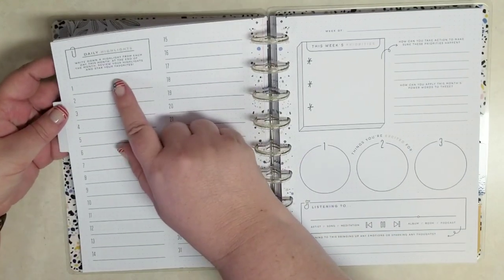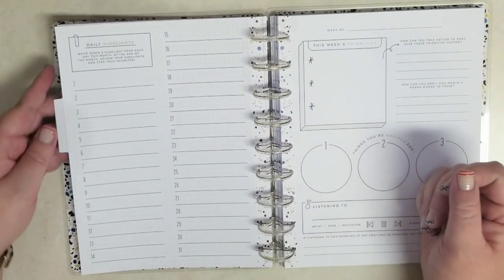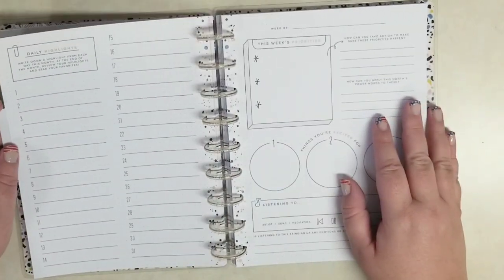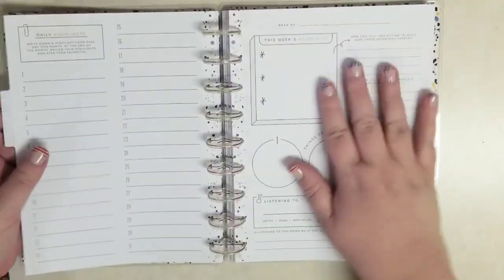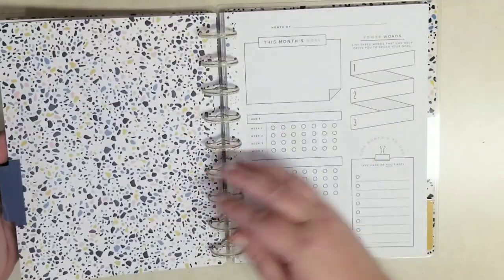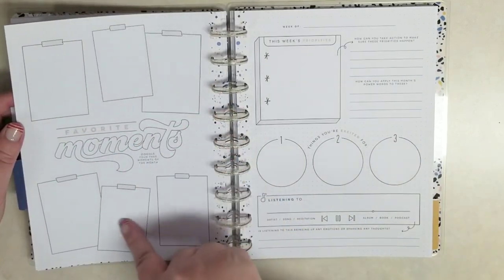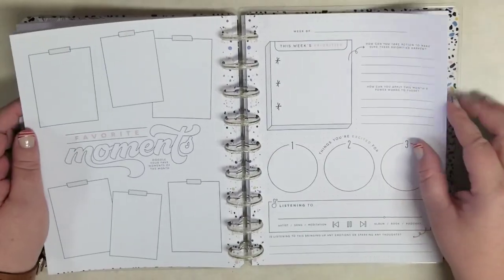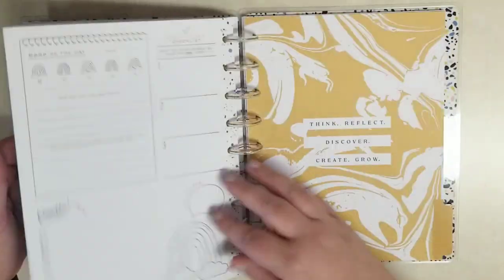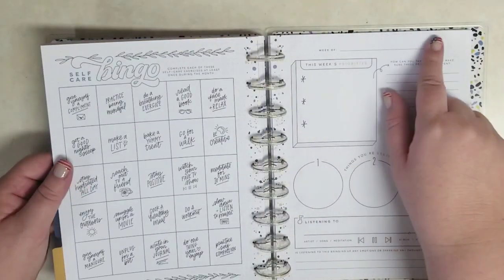On the second month you get daily highlights — write down a highlight from each day this month. At the end of the month, review your achievements and then star your favorites. But again, let's say you didn't want to do that — you could put maybe your steps or whatever goal you have. Then our weekly starts the same — let me see what the other months do because these are going to be the same weekly inserts. This month, different — now we have favorite moments. Look how they look like they've taped pictures up, so you could put pictures in here, you could do a little doodle, you could put funny things that happen. And then if you used it every single day it would be four months, but you could skip days if you want — they're not dated, they don't say Monday, Tuesday on them.